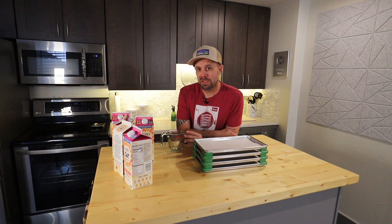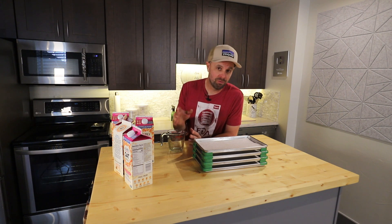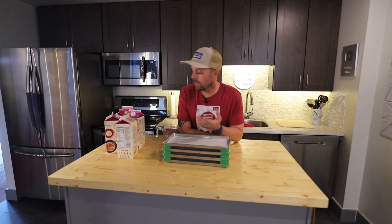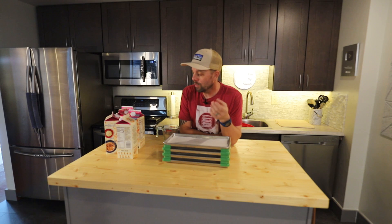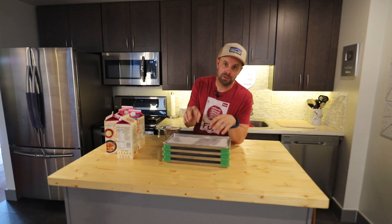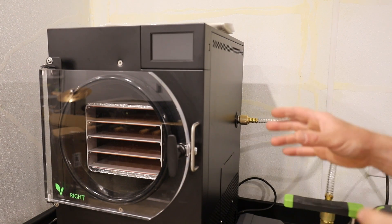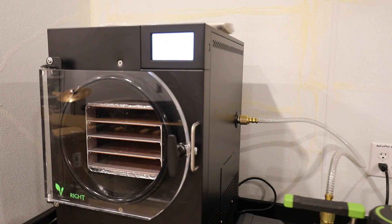In an attempt to be as scientific as possible, I'm going to put both pumps head-to-head and try to replicate an identical environment other than the pump. I landed on milk as the test product — whether you buy one gallon or twelve gallons, the amount, ingredients, and variables will be the same. I can measure it and put identical amounts on each tray. I'm also going to start the freeze-dryer prior to putting the trays in, and not add the trays until we reach the exact same temperature for both runs.